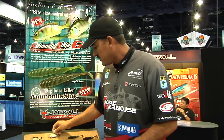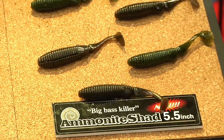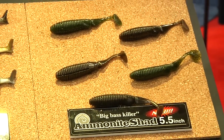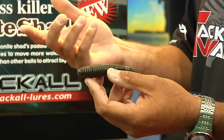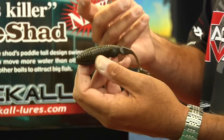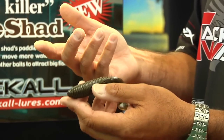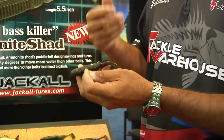Then we got the Ammonite Shad. Basically this bait is soft plastic and you can fish it one of two ways. I've had some samples for a while — I've thrown them on a jig head up to a half ounce and swim it a little deeper, and then of course weedless with a four or five ounce EWG.